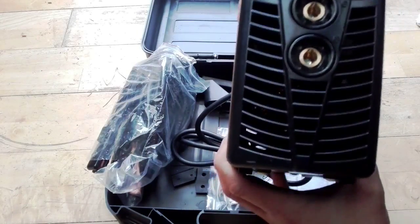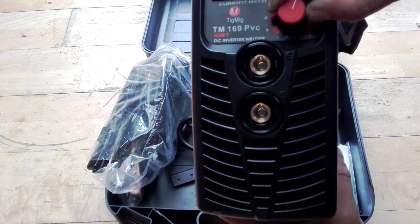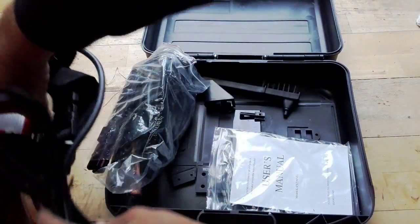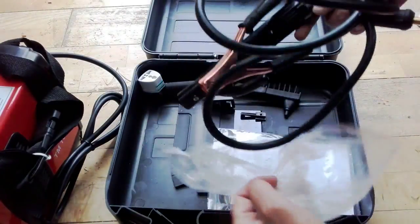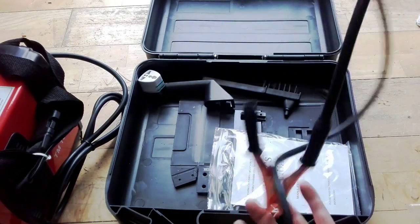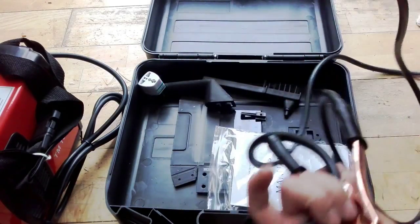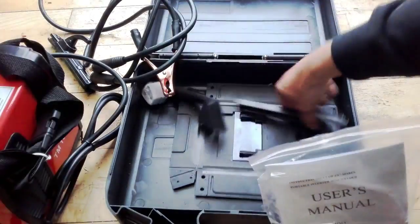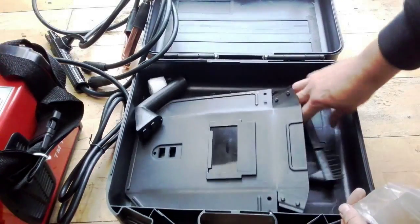On the back there's an on/off switch, and on the front there are inputs for your leads, a digital display, and current control adjustments. It comes with two leads — quite small leads, in fairness, only one and a half meters long. It's a smaller version.